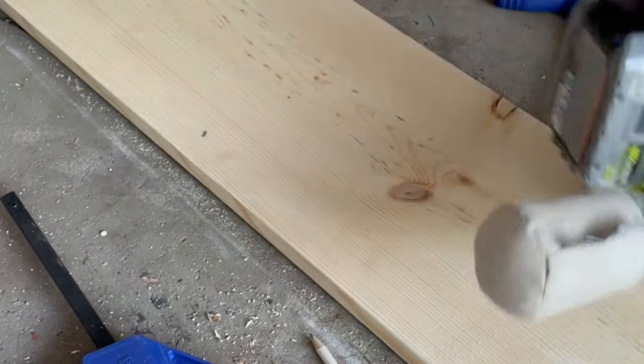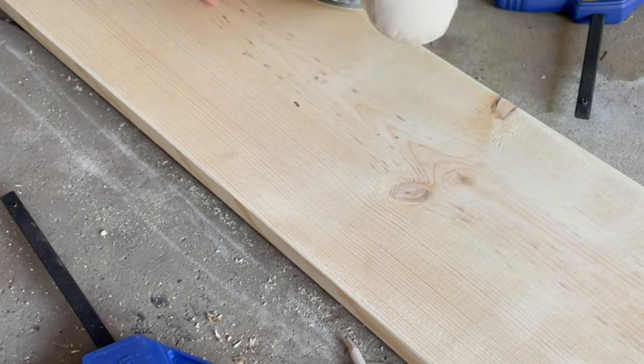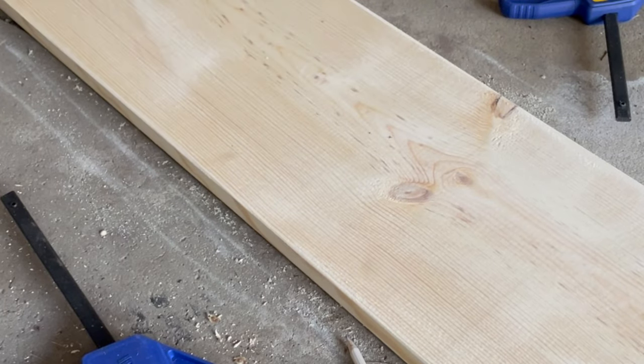Just like we did earlier with the legs, you're going to want to sand the top part of your bench. Start with 80 grit and then move up to 120 and then 220.